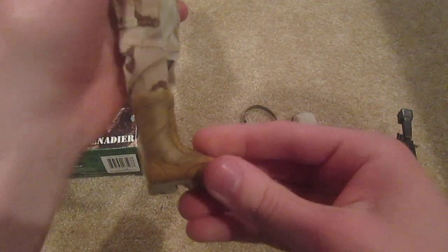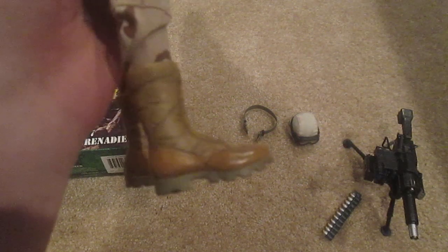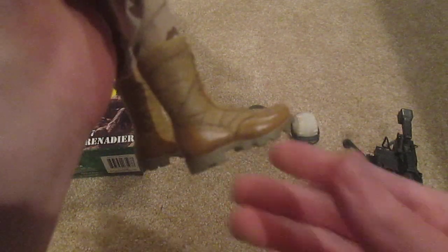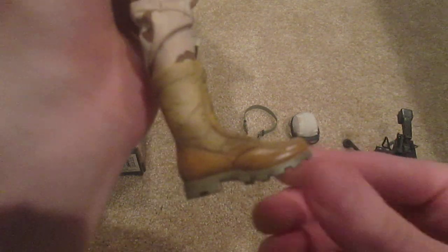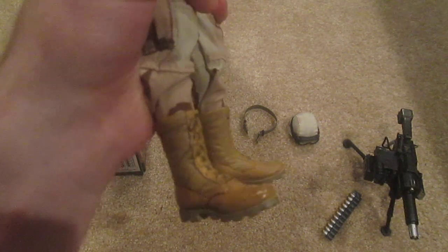Let's take a look at his boots — I like his boots a lot. These ones are slightly different than the normal tan boots that are included. They have more dirt detailing on them. I don't know if you can see that from the camera, but they just look a little muddier, so I thought that was kind of cool.